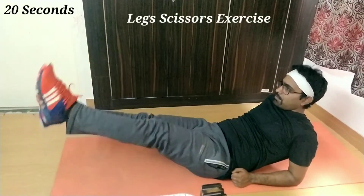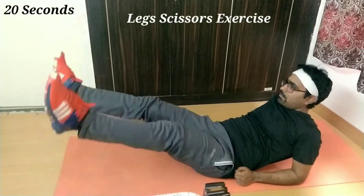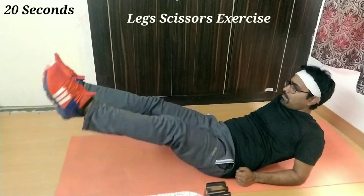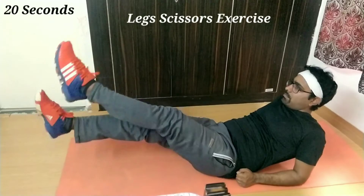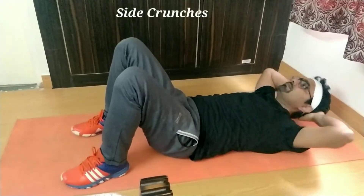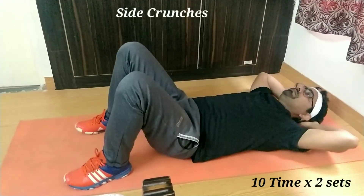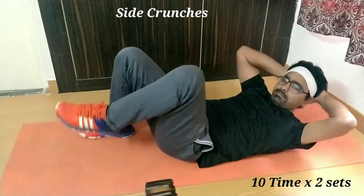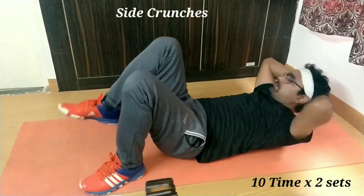The leg scissor exercise is the best exercise to improve your leg and core muscles. This is also important for balance. Tight crunches are very similar to regular crunches, in which you have to turn sideward and touch your knee.